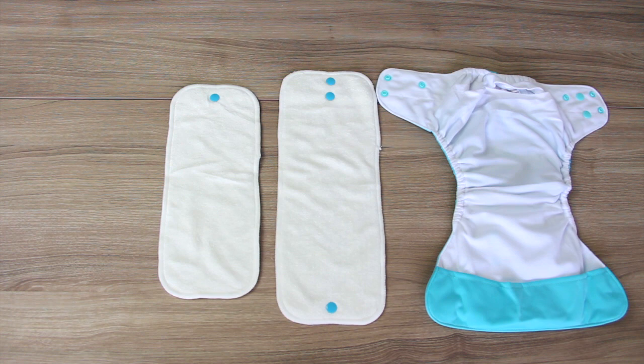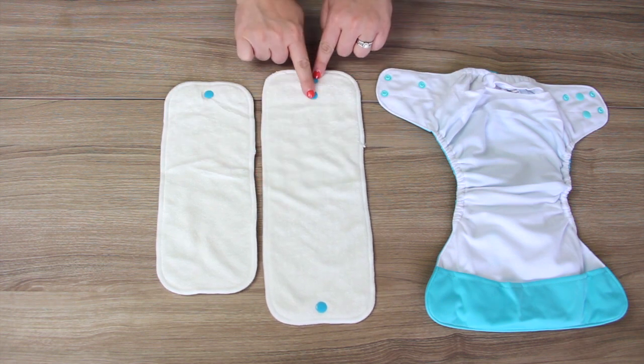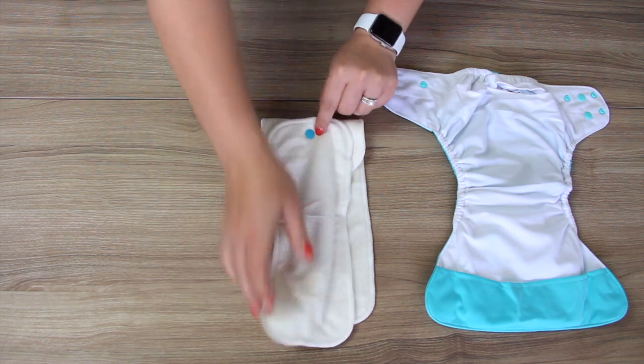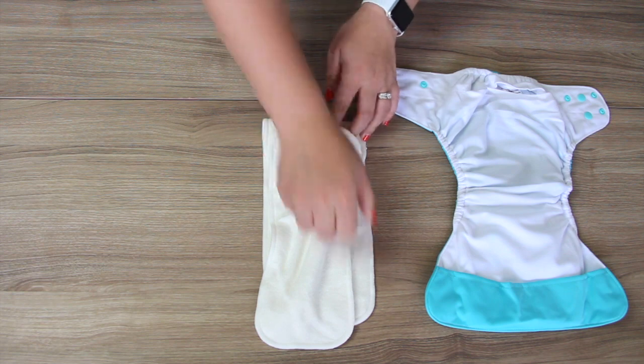To use the Hogan fold, take your large insert and at the top of the booster snap, fold it down.